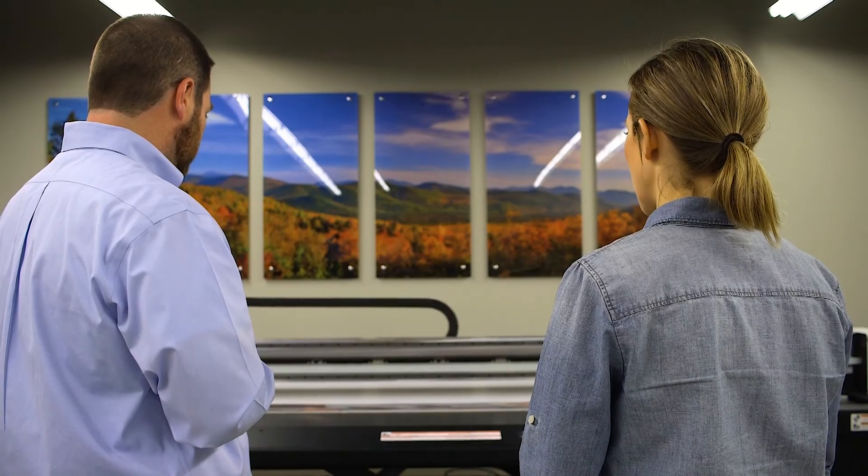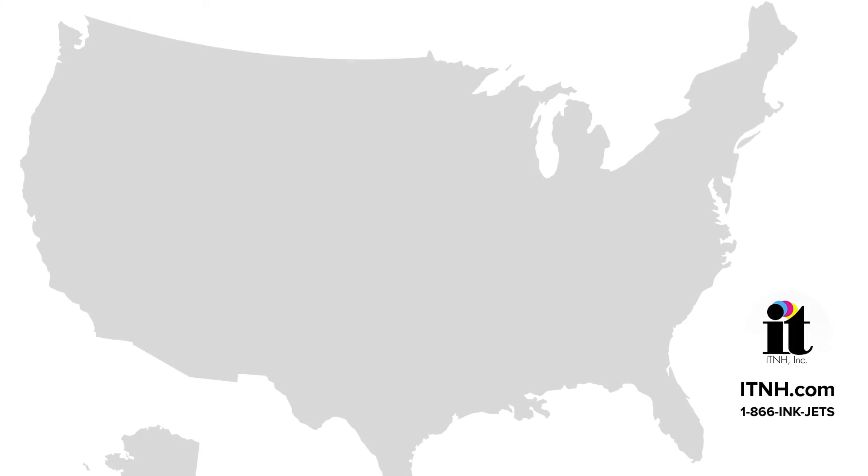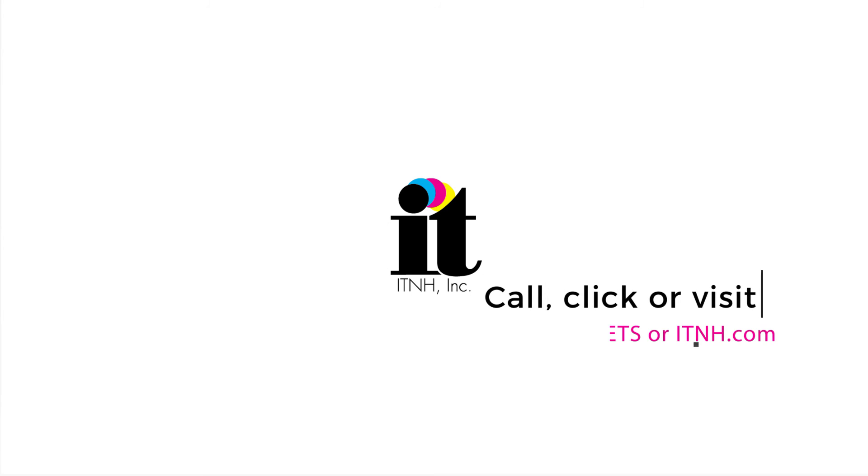Whether you're a first-time buyer or an experienced user looking to expand your capabilities, we invite you to call us or schedule a demo at one of our national showrooms. Also, feel free to check out our website ITNH.com for other great videos.